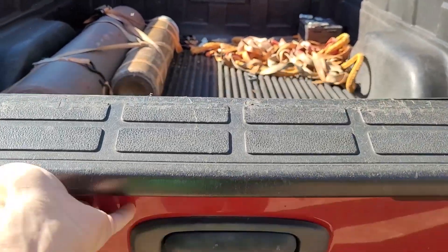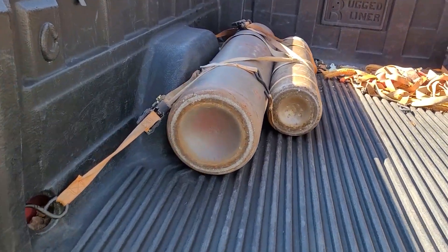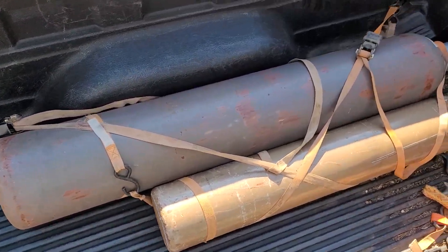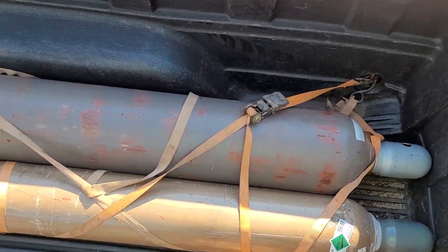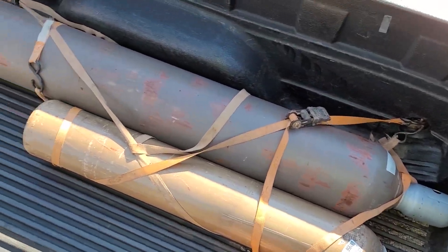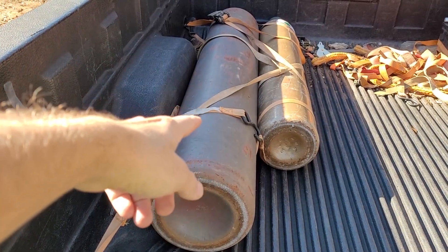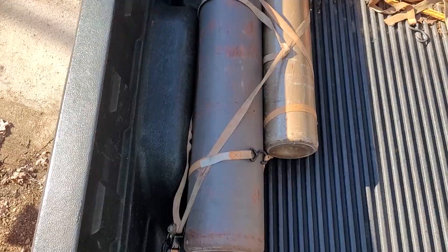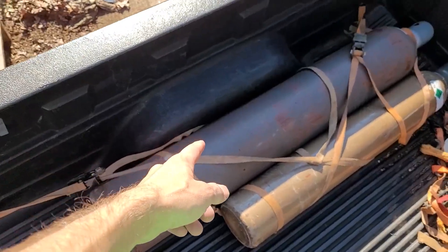Alright, what's up guys. So everybody keeps telling me that I need to go get some gas so that we can do some TIG testing and some real MIG testing, not just flux core testing. So look what I went and got — got some gas refilled. This is argon and this is 75/25. You can guess by the bottle size what we're going to be testing the most — hint hint.